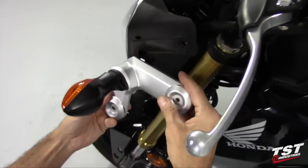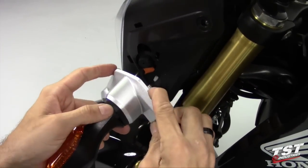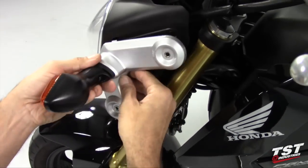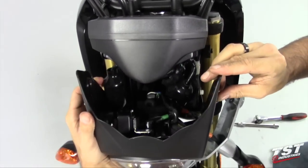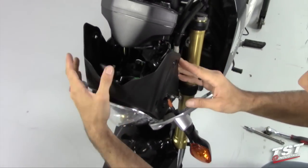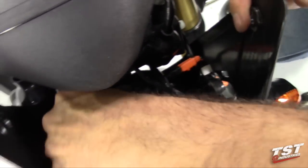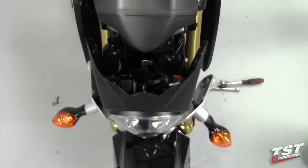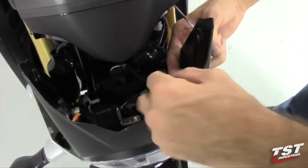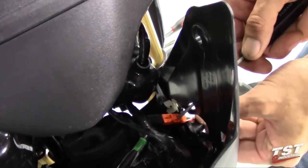The removal of this silver boomerang-looking piece from the upper fairing involves unclipping it, clipping these two clips from these windows, and withdrawing it. Once you have that done, we will move the upper fairing and the headlight down like so, and that will give us access to the plugs for the signals. This is the left side, and the blue one here is the right side. I like to use a very small flathead screwdriver to pry up on the locking feature on the plug — it makes it very simple.